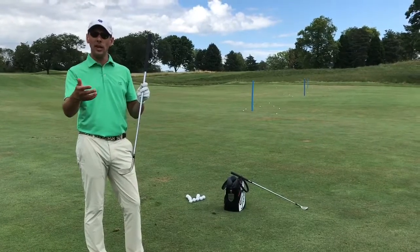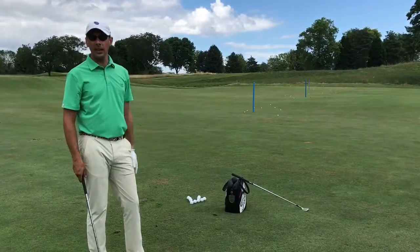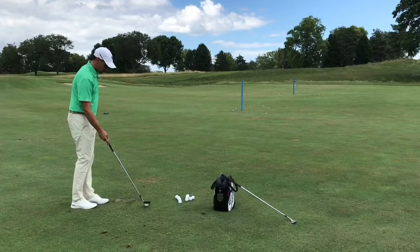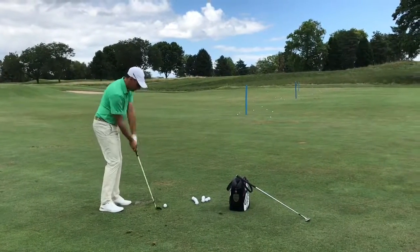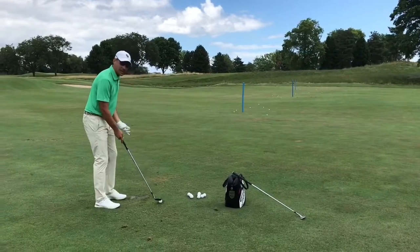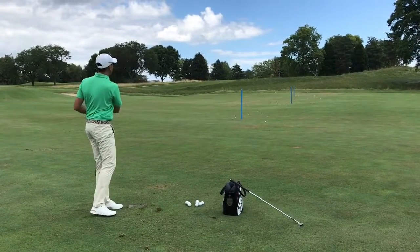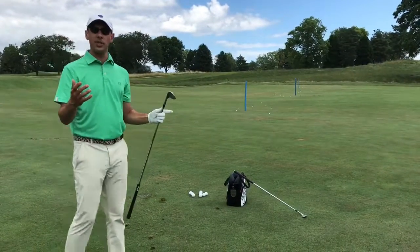So now what I'm going to do is make the same swing and change to my 54 degree, and you'll see the ball is going to go farther — likely to that 30 yard stick. Not quite enough on that one, I need to elevate the swing. Good — you can see that landed right at that 30 yard mark.